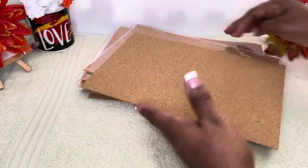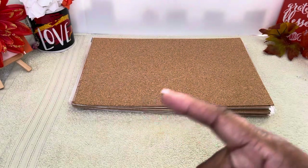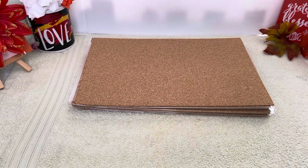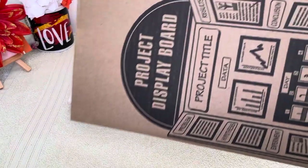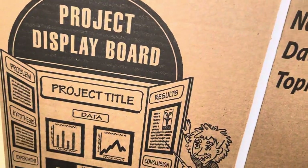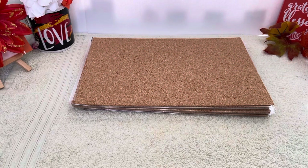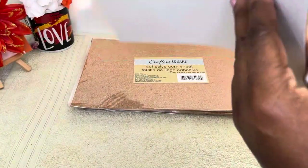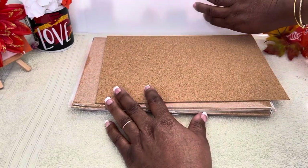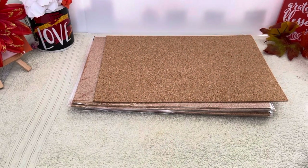You know that foam you can get from the Dollar Tree? They have that foam as well. They have the foam or the trifold in foam, and they also have the trifold cardboard. See the little project trifold? If you open it, it folds like this. You can peel the cork sheet off and apply it to the board — what I have standing up right here is just that little trifold foam board.